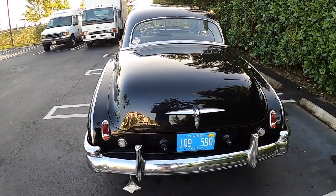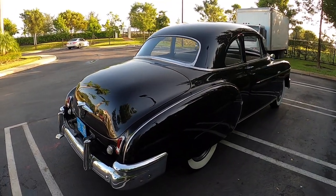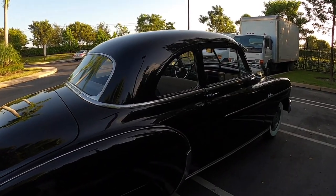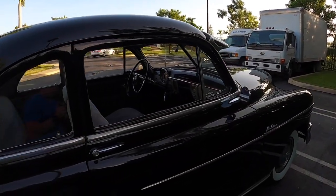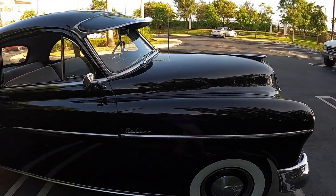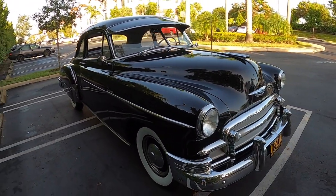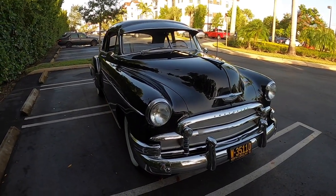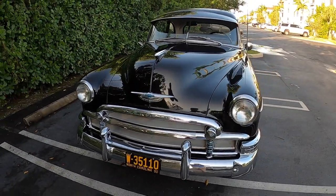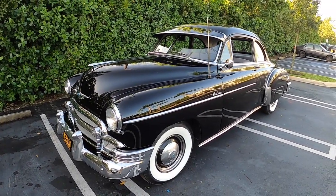Everything works on this car with the exception of the factory radio. Personally, I would like to keep this car all original, and even though things like the radio don't work, I wouldn't want to fix or replace it. As you can see, the chrome on the car looks very good, as well as the paint.